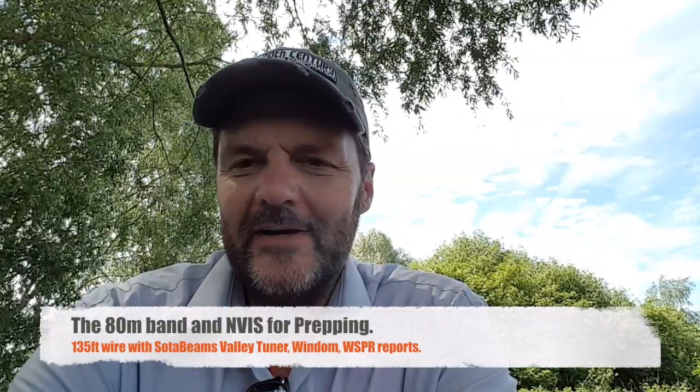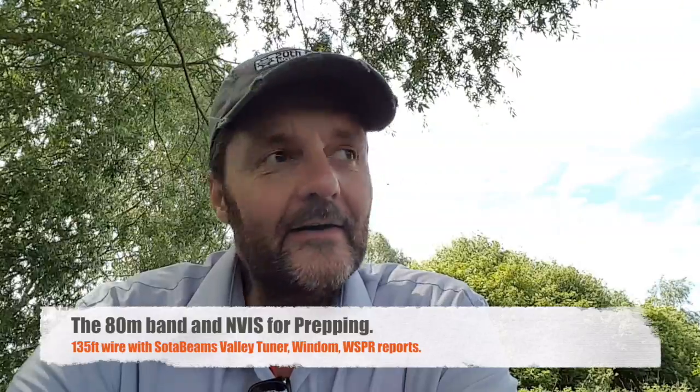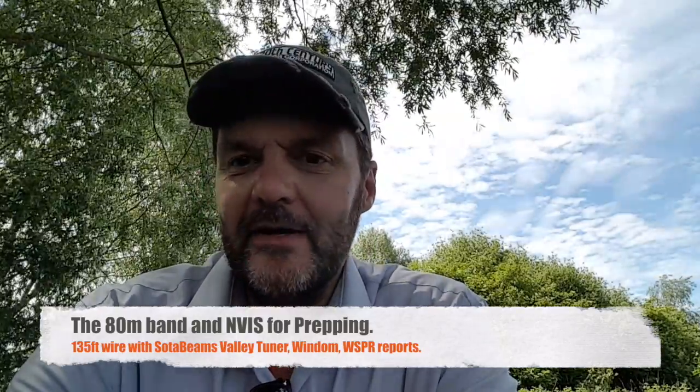Hi, this is Gilles the Radio Prepper at RadioPreppers.com. It's a beautiful day today — I really had to get out, so it was a good opportunity to talk to you about the amateur radio band — the 80 meter band and NVIS for prepping.